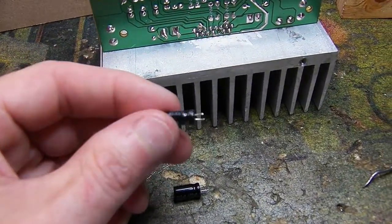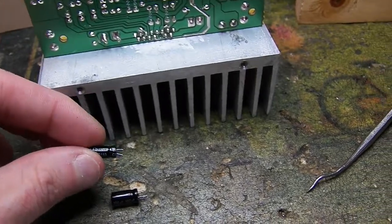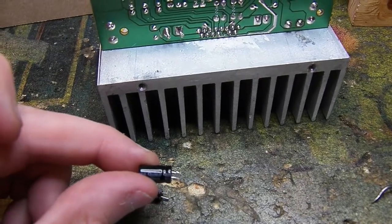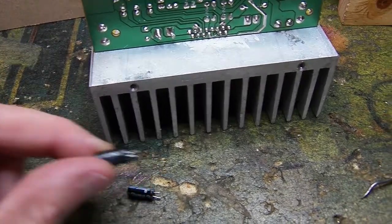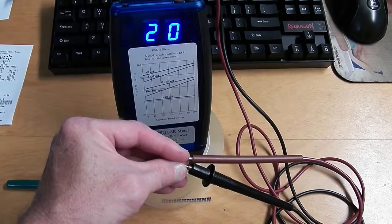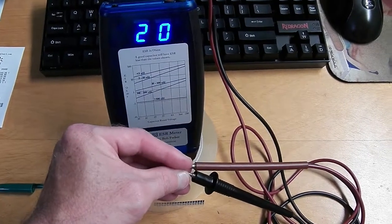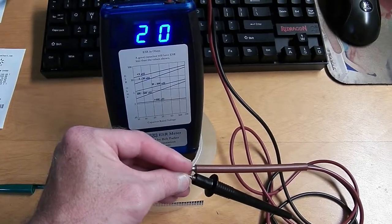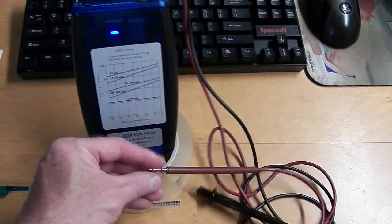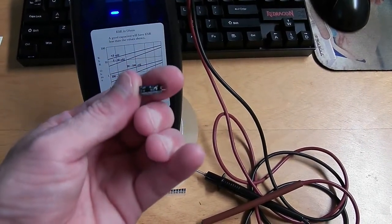The other capacitor is a 4.7 microfarad at 50 volts. Both failed capacitors were a brand I'd never heard of called Qunlo. This is testing the ESR on the 4.7 microfarad capacitor — it's reading 20 ohms, which is way too high. It probably should not be higher than about 4 ohms at most.